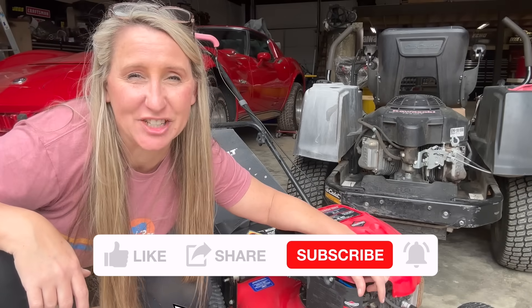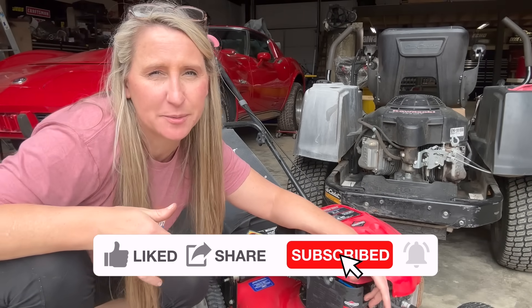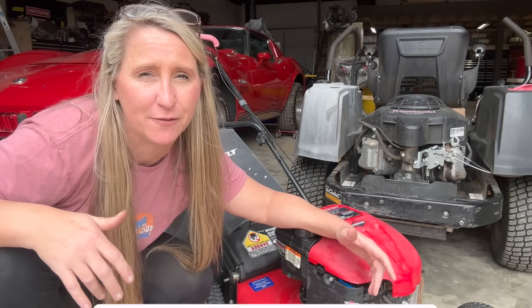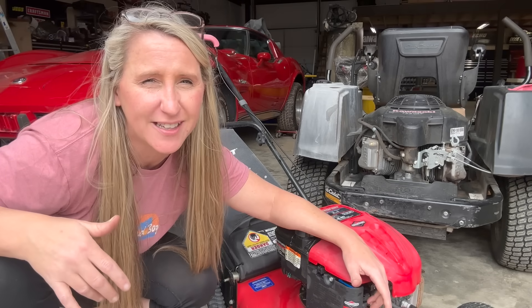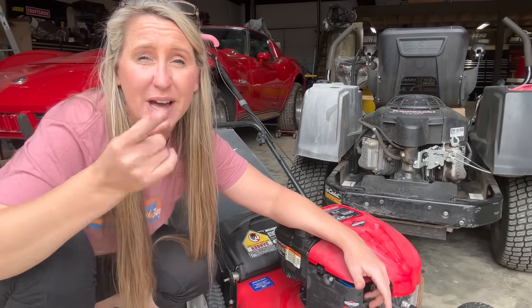Thanks again for tuning in to Chicanic. If you find yourself coming back to my videos over and over again, think about hitting that subscribe button — it helps the algorithm show my videos to more people to save them time, money, and frustration in the future. And if you like these kind of videos where I turn someone else's trash into my treasure, check this video out right here.